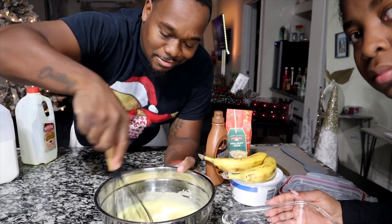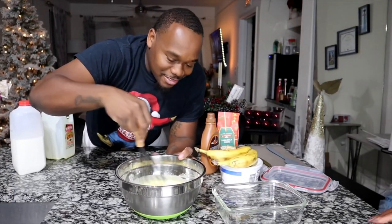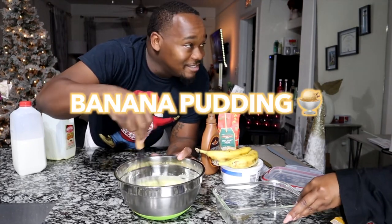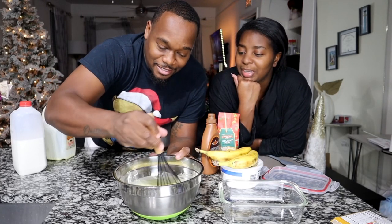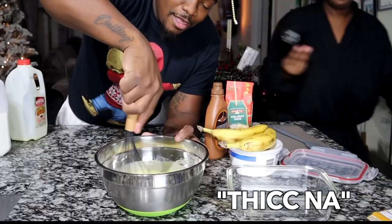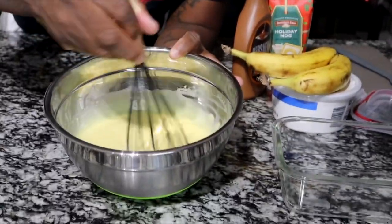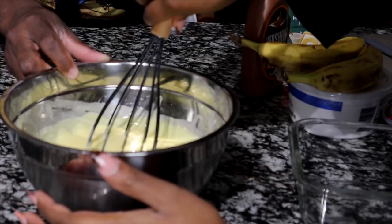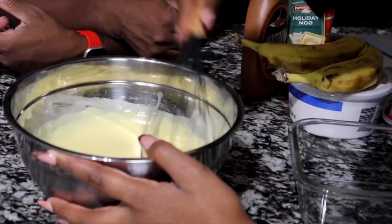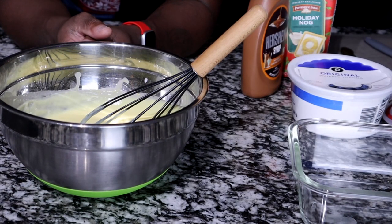A couple of things here, y'all. Y'all know how much I love eggnog, and I know what my favorite dessert is of all time — banana pudding. So we got a two-in-one combo here of my favorite things. See, all of that. Yeah, stick now. Almost ready.